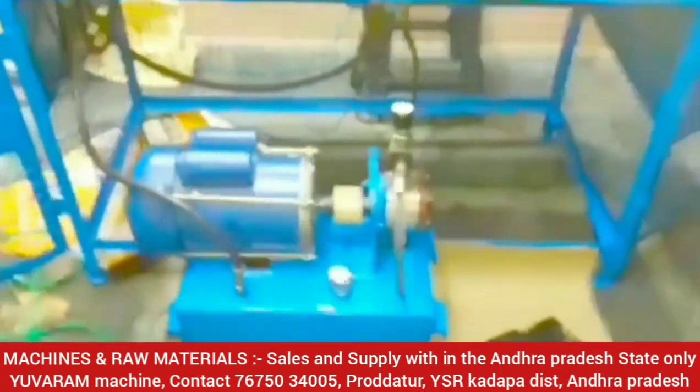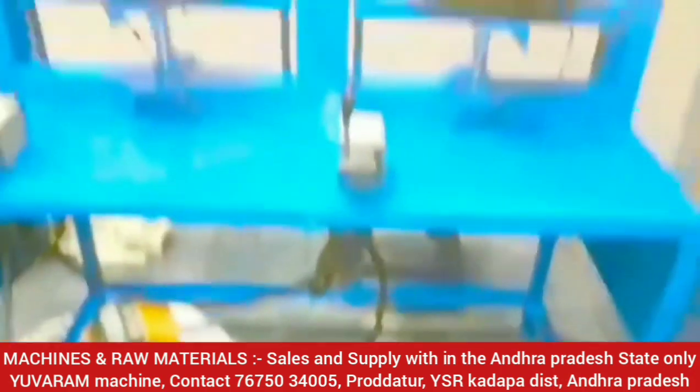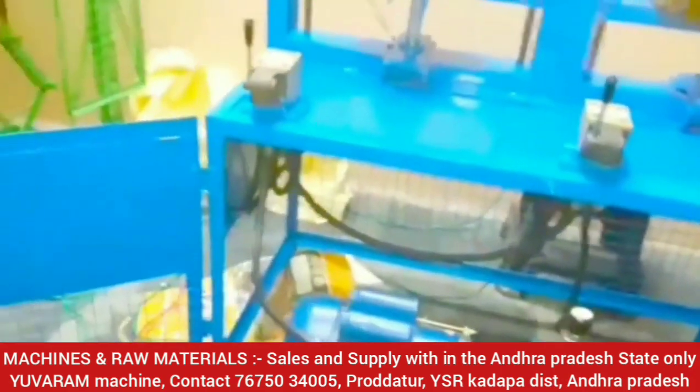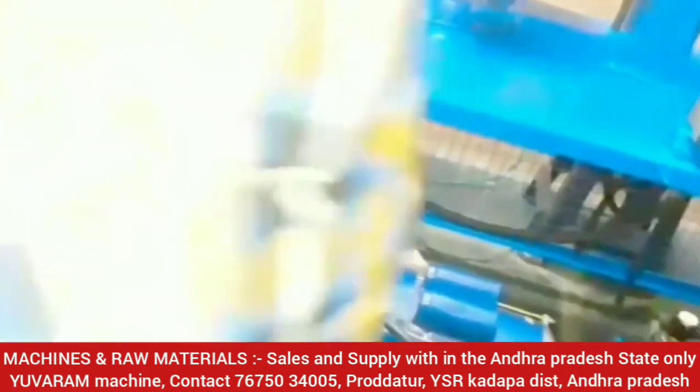If you do not have the machine, every plate is available at 10-15 plates. Make the machine available every day and then make the machine available. They have connected to the chair and their operator.